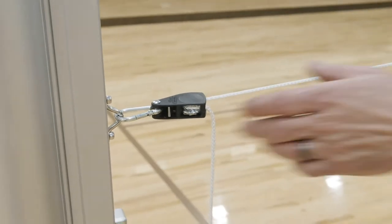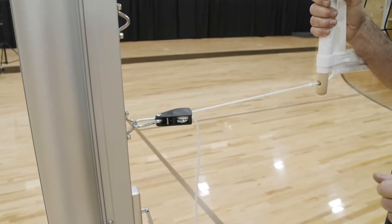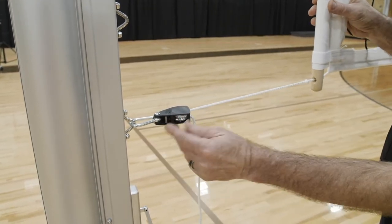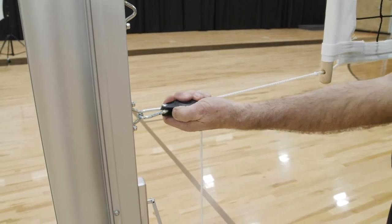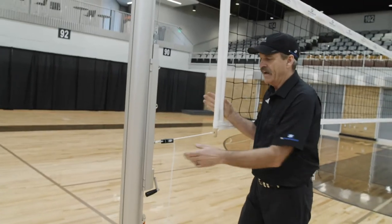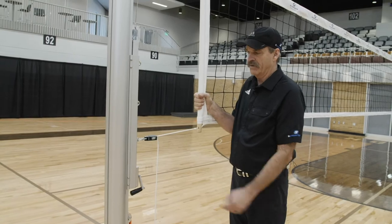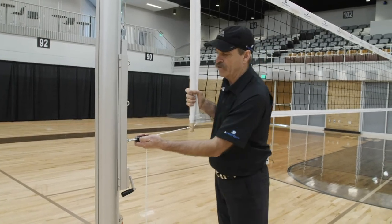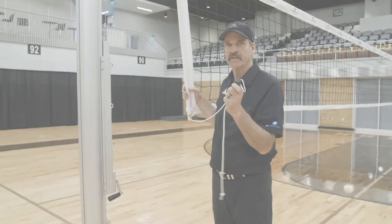One other tip about the rope ratchet during takedown: push the silver lever over toward the post to unlock it. When the net is tight it can be very difficult, so stand as I am here, grab a hold of the bottom wood dowel, and push the dowel toward the post as you click that lever — and it comes off very easily.